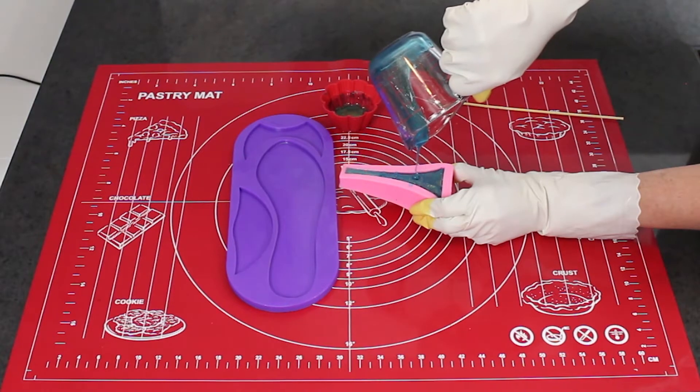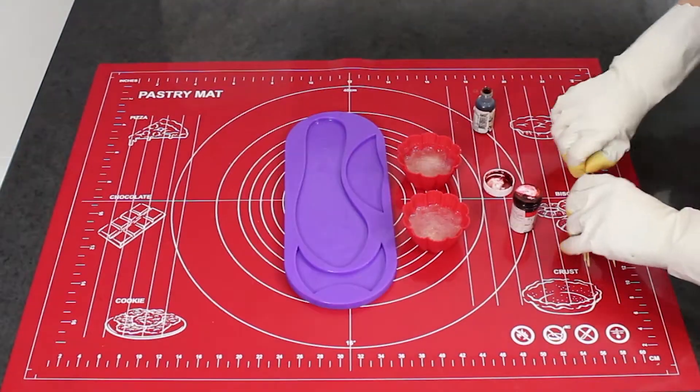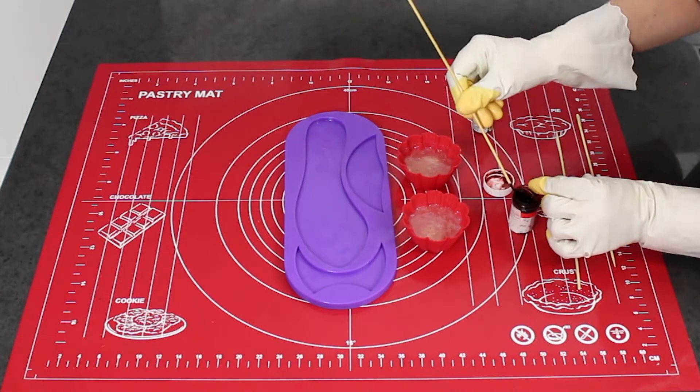I place my heel mould in the freezer for about 30 to 40 minutes to harden, but you can put it in the fridge — it will just take longer to harden.